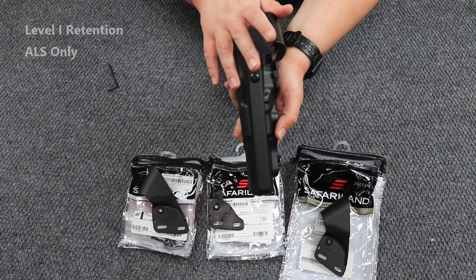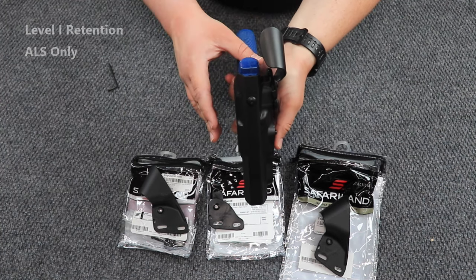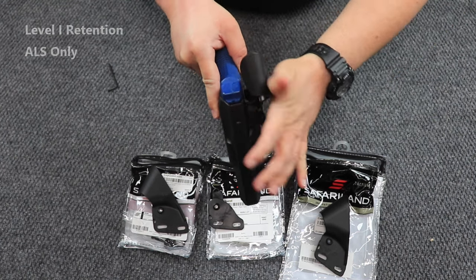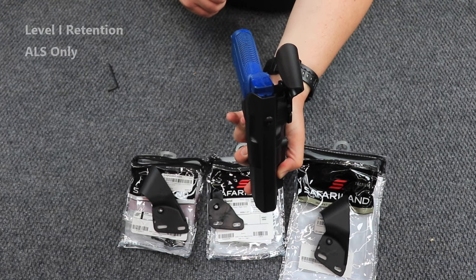Here is a level one ALS-only duty holster, and so you have just a hood guard on here. If someone tries to come up and access your retention device, they're not going to be able to unless you want them to.